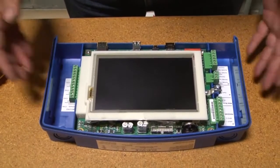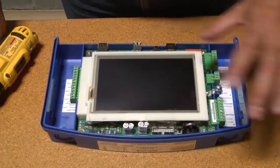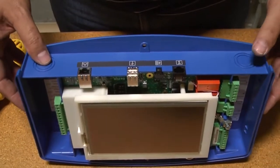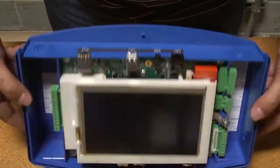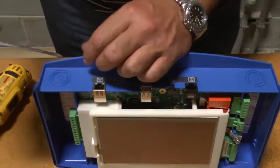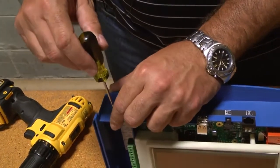When mounting the Nano to the wall, the easiest thing to do is remove the four screws and take the Nano mainboard completely out and set it somewhere in a static-free environment. Depending on what direction you're going to have your probe wires and electrical wires coming from, you either take the knockouts off the bottom or off the top. Once the mainboard is out of the box, take a small flathead screwdriver, put it in the groove, and use a hammer to hit the knockout — and it'll pop right out.